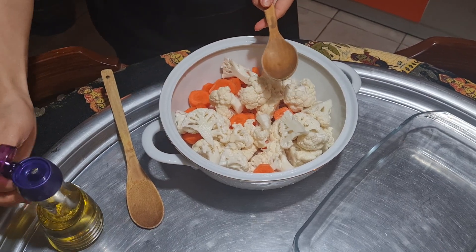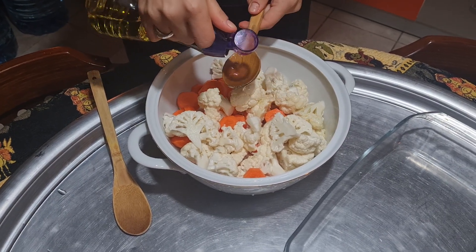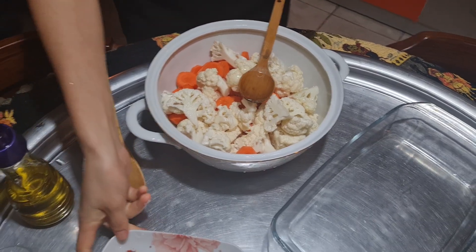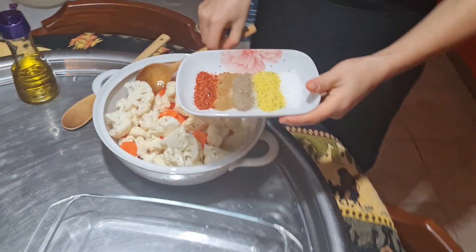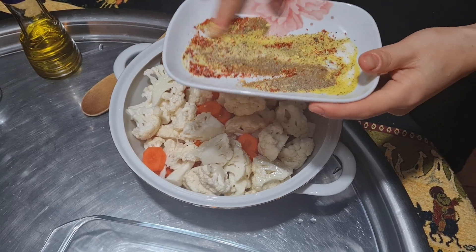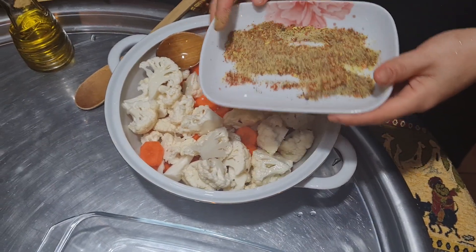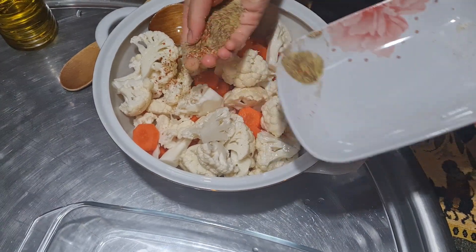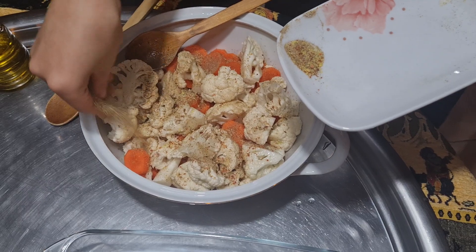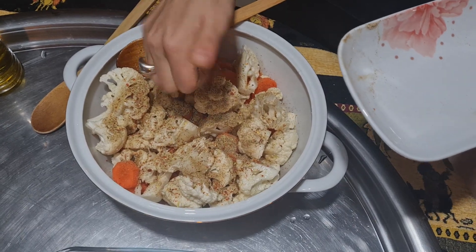Now we are going to start by adding two tablespoons of olive oil — one and two. We are also going to mix our spices. As I told you, you can use any type of spices that you enjoy eating. Now I'm adding our spices — just spread them around. With the olive oil they are going to be well mixed and much more flavorful.